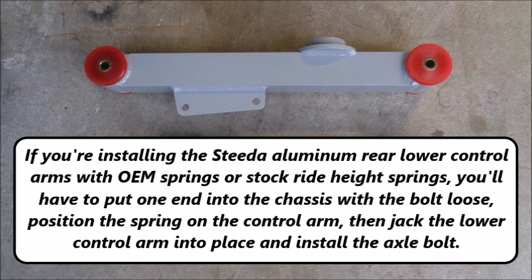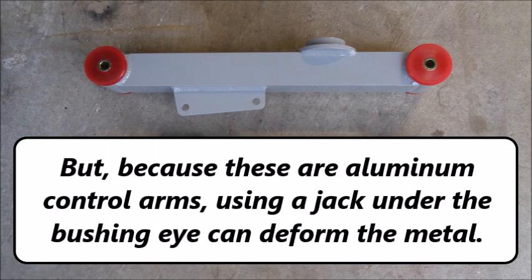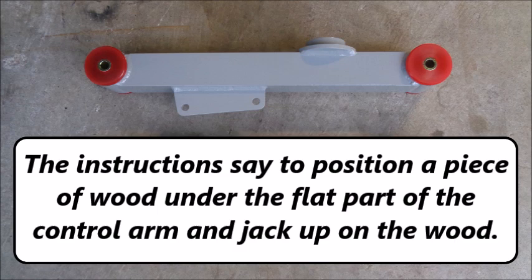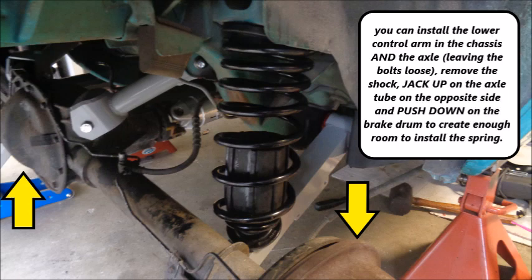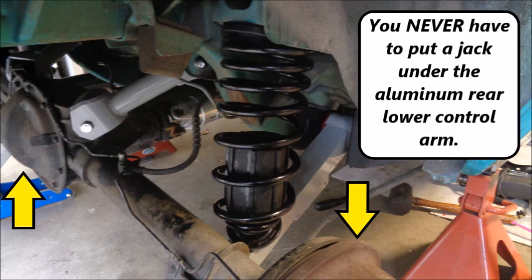If you're installing the Steeda aluminum rear lower control arms with OEM springs or stock ride height springs, you'll have to put one end into the chassis with the bolt loose, position the spring on the control arm, then jack the lower control arm into place and install the axle bolt. But because these are aluminum control arms, using a jack under the bushing eye can deform the metal. The instructions say to position a piece of wood under the flat part of the control arm and jack up on the wood. But if you're installing lowering springs, you can install the lower control arm in the chassis and the axle with bolts loose, remove the shock, jack up on the axle tube on the opposite side, and push down on the brake drum to create enough room to install the spring. You never have to put a jack under the aluminum rear control arm.